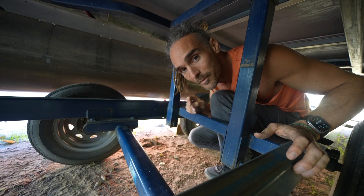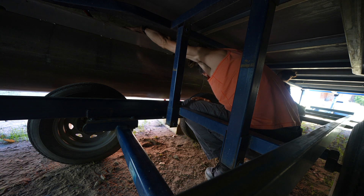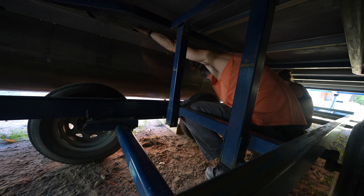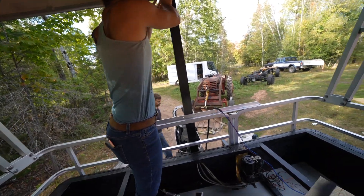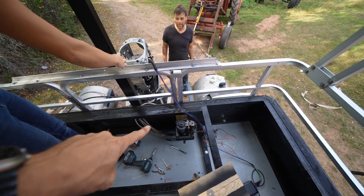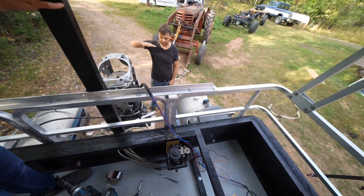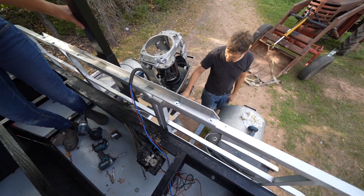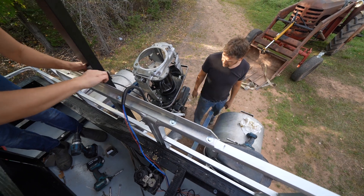I've climbed underneath the trailer. So when I say push, you push. That one's good. You've connected the pneumatic... hydraulic pump. That tilts and raises and lowers the motor. We got the steering rod made. Maybe a couple of clamps to keep some of this stuff out of the way, and we're ready.